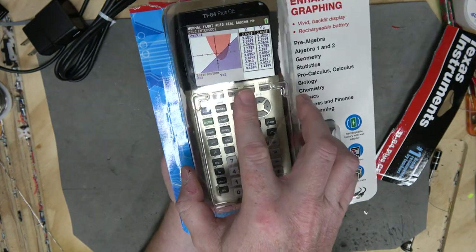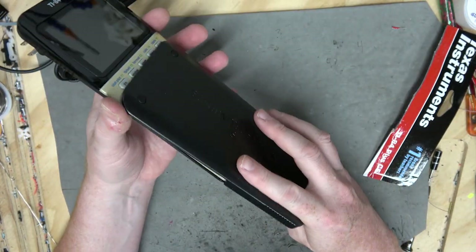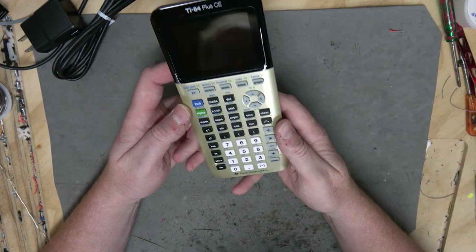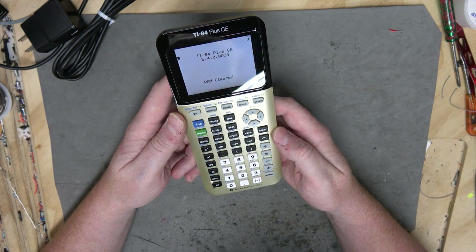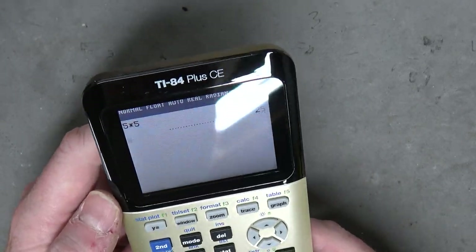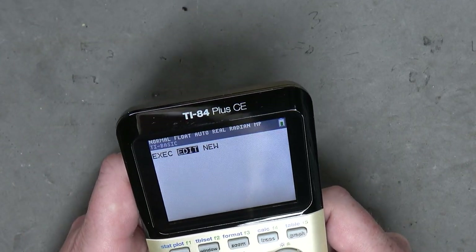Here's the calculator itself. Wow, it's so big. 'Texas Instruments! We make the best instruments in the country of Texas!' 'Don't you mean the state of Texas? Where are you from, Yankee boy?' Validating OS? I don't know about that. Five times five. It's definitely got a backlit color screen.